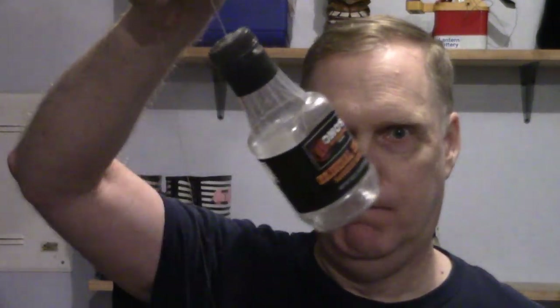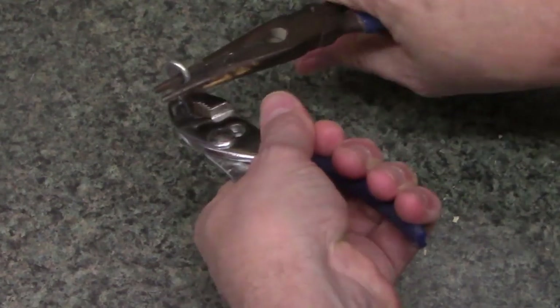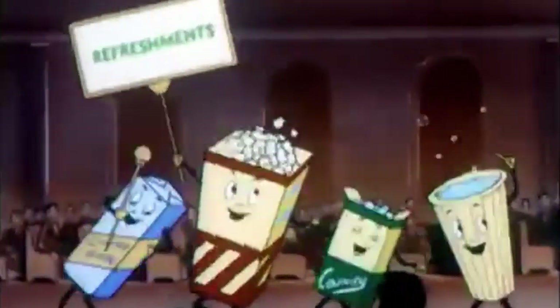Next, take your two screw eyes and pry them open so that a string can pass through the gap — just a small gap is all you need. Once you're done with those steps, it's time to go to the garage.